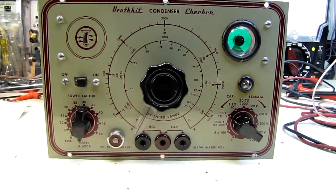Hello and welcome back to the Radio Mechanic. We were at the flea market this weekend, the Ham Flea Market in Deerfield, New Hampshire, and picked up a couple of Heathkit condenser checkers, as they called them back then.